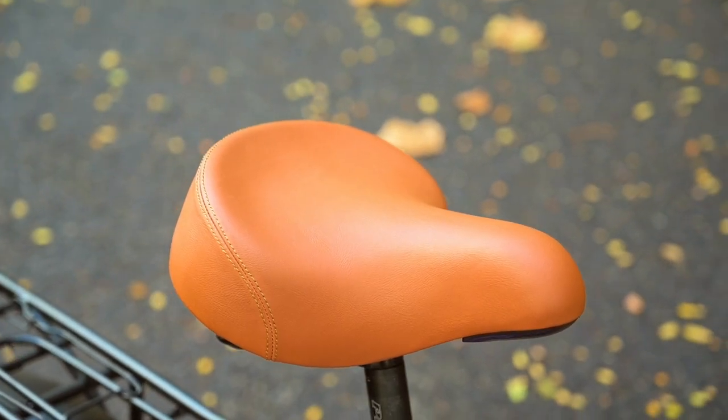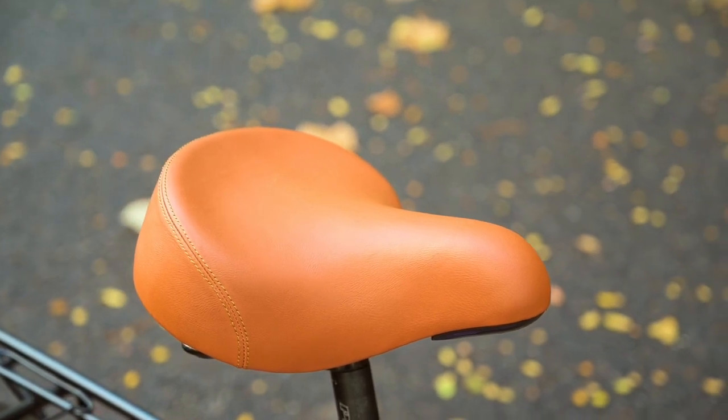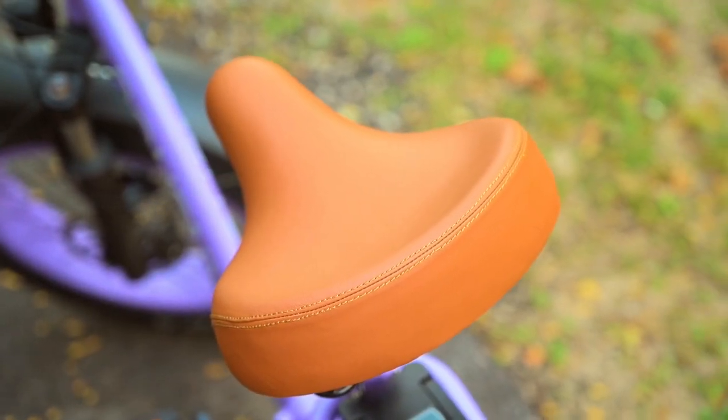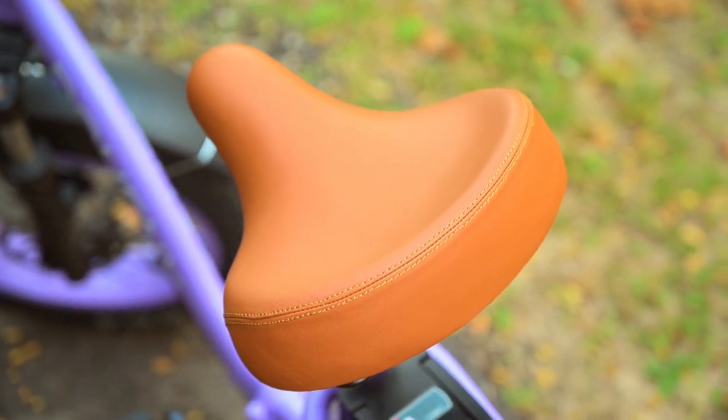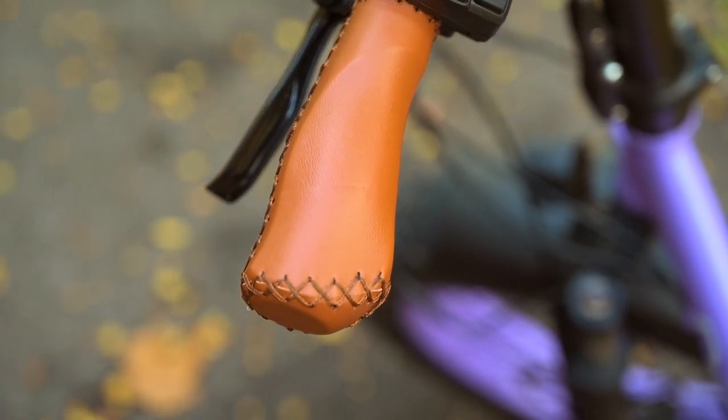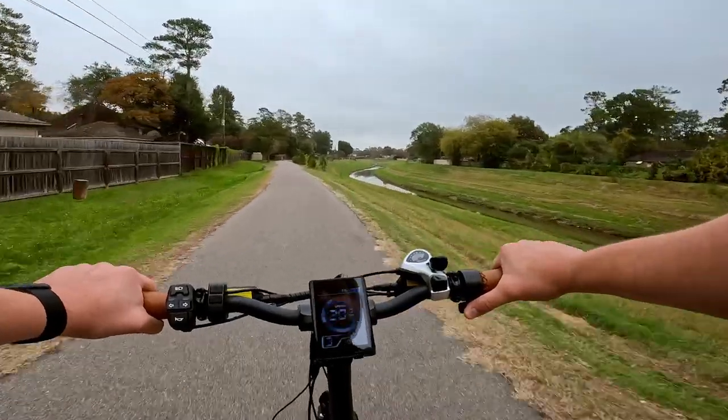The last part of suspension we talk about is the saddle — the 'butt suspension.' We have an unbranded faux leather comfort saddle, and I like this seat quite a bit. Aesthetically it matches the grips, which is a nice touch, and I also enjoy the way it matched my sit bones. All of these elements combined for a really comfortable and fun ride.